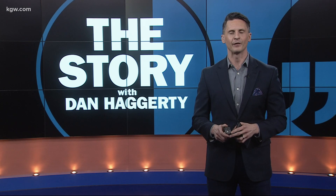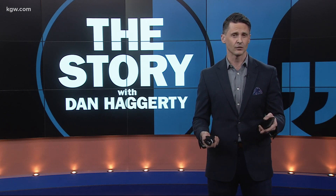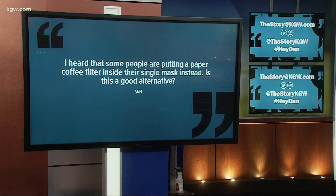But some people want to know if they should take it a step farther, like Ann, who wrote in and said: I heard that some people are putting a paper coffee filter inside their single mask instead. Is this a good alternative?